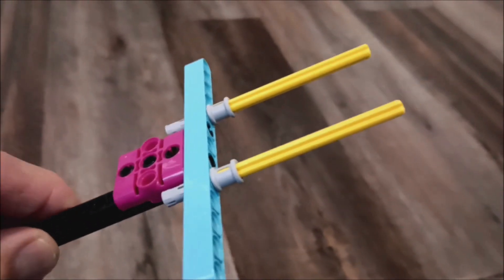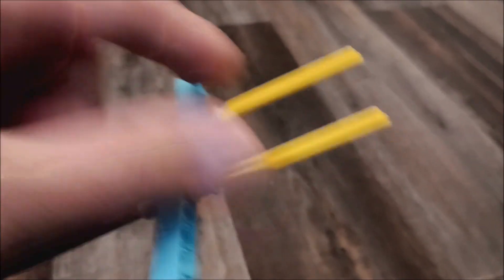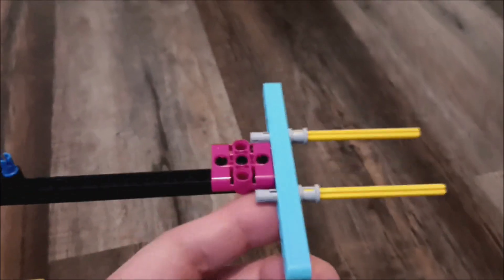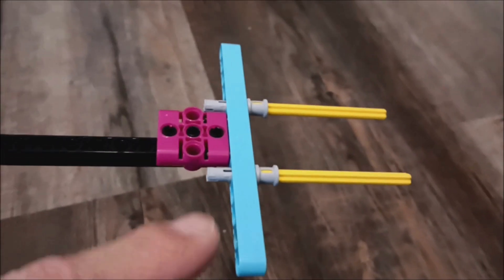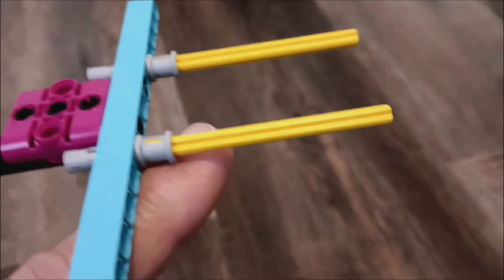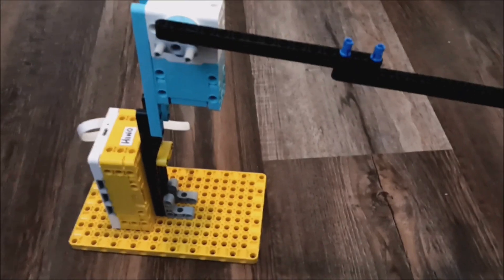I could have strengthened this with another piece, but I just went with this single 15 right there. I was launching a ping pong ball, so that's why I put this here. You could put another gray bushing right here if you want to bend the arm down so that the ball or whatever you're launching doesn't roll. Here's where it can be very subjective to you — you can do whatever you want. I put these gray pins in here to hold the axles there, so that's where you can just modify what you want to hold whatever you're going to launch.